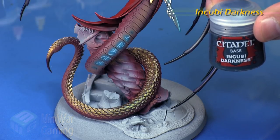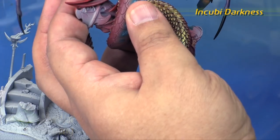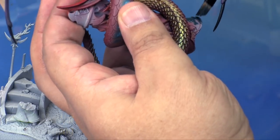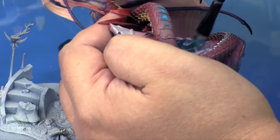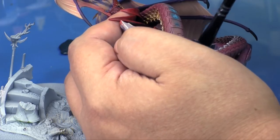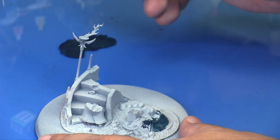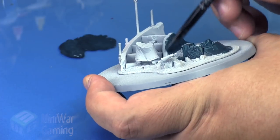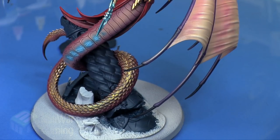We're going to use Incubi Darkness as our base color. I'm going to begin applying the base coat to the entirety of the pillar, everywhere I can reach with a brush. I'll switch from this larger brush to one with longer bristles so I can get into some of the nooks and crannies. Otherwise I'm using the large brush to get most of the surface — I do have to apply two coats because I had it thinned out with just the dampness of the brush.